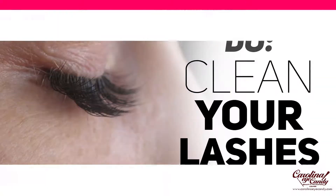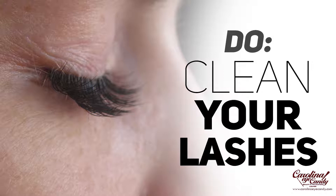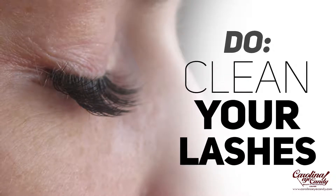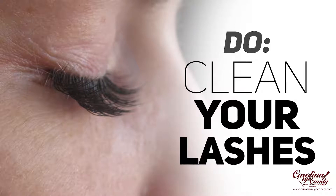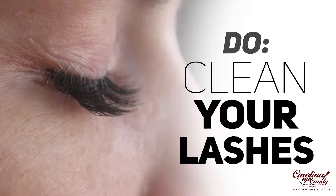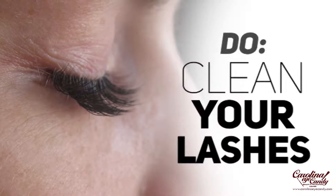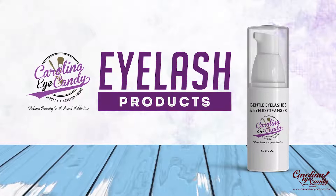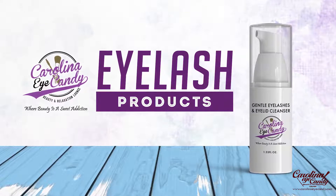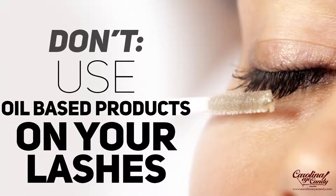Do clean your lashes to keep them free of dirt, oils, and debris that can collect on them. You may be wearing eyeshadow, and eyeshadow fallout happens; when you sleep, sometimes your eyes may water and it may cause a crust around your eyes. Don't be alarmed, but if you clean the lashes it's going to help the life of the extensions. We have an amazing cleanser that we offer — check it out at the link in the description box.